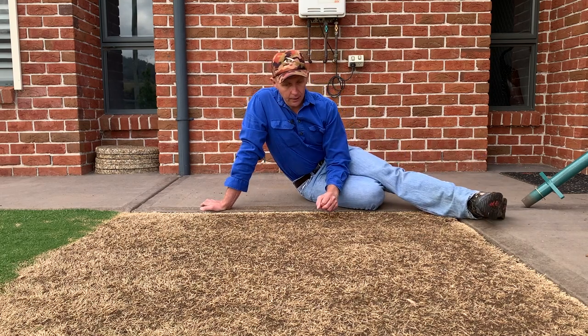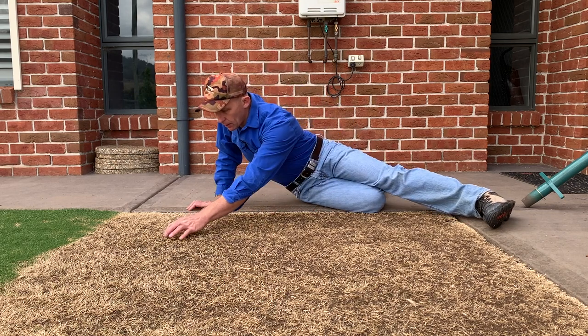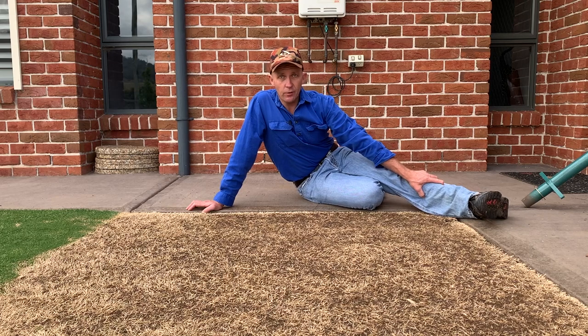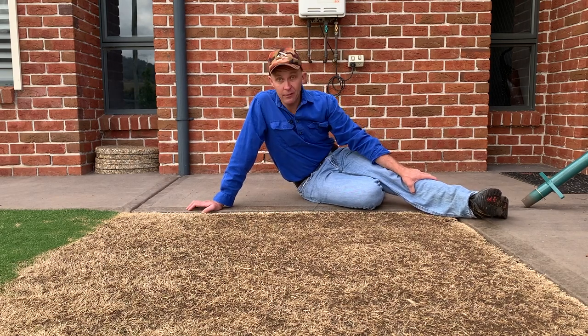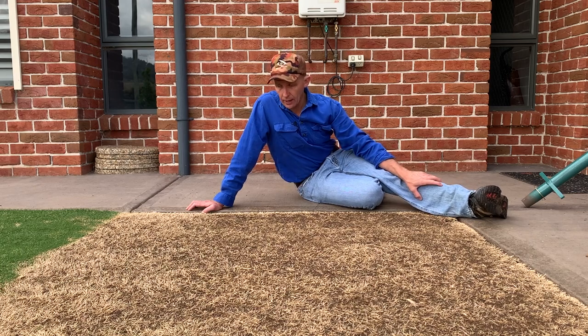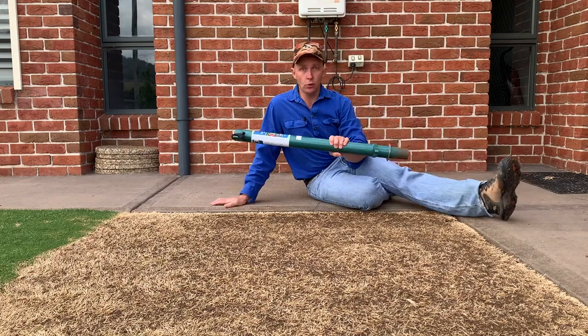We did get a little tiny bit of Santa Ana push back through. I gave it a second hit with Roundup and I haven't seen anything else come through, so I'm fairly confident now that we can start using this pro plugging tool here and start planting out this section.